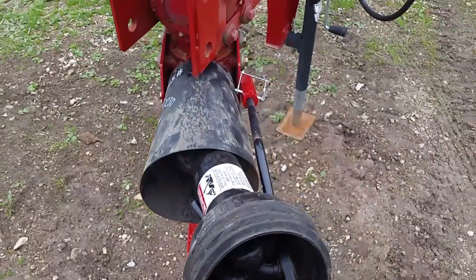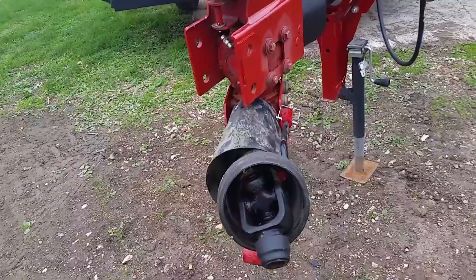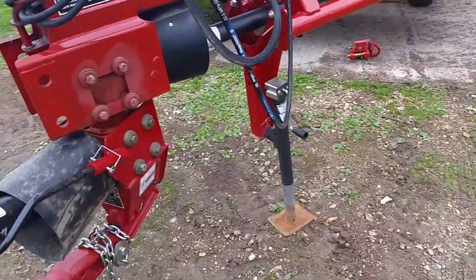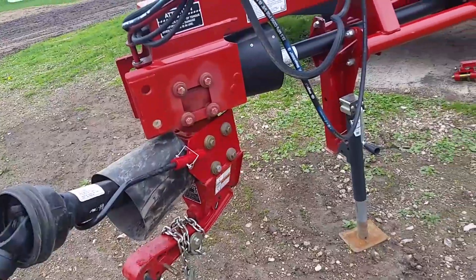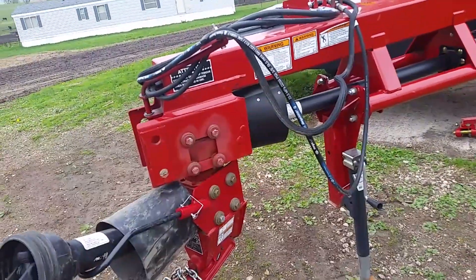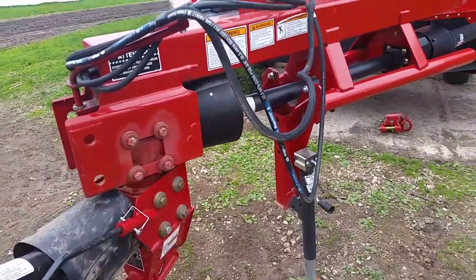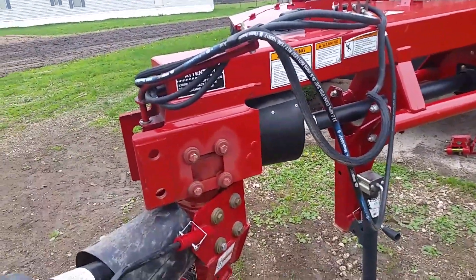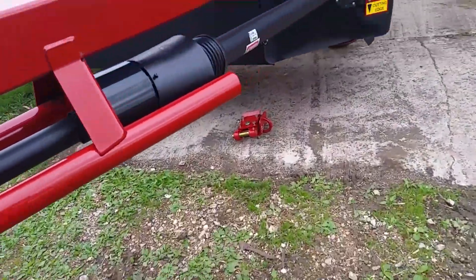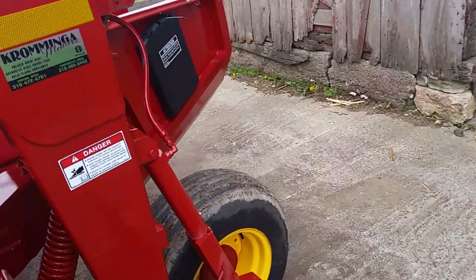This is a 540 PTO; the old one was a thousand. The 4430 will probably be running this mower, and the other job of the 4430 is hauling manure, which is also a 540 PTO. So I'd just as soon have everything one or the other so we don't have to keep changing PTO shafts all the time.